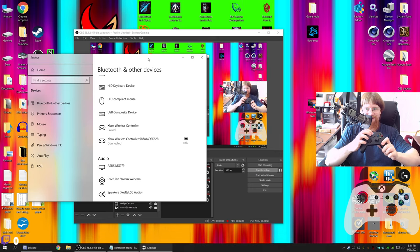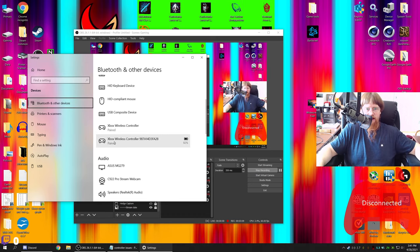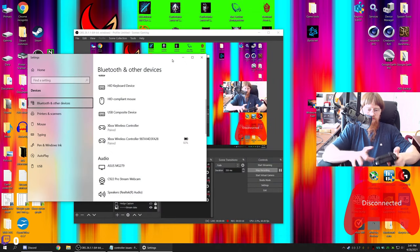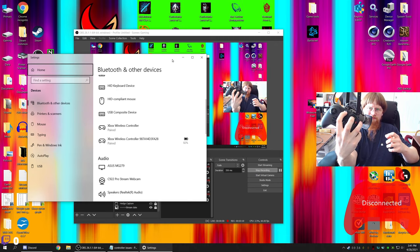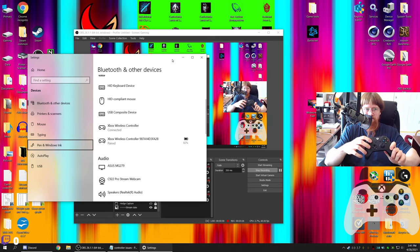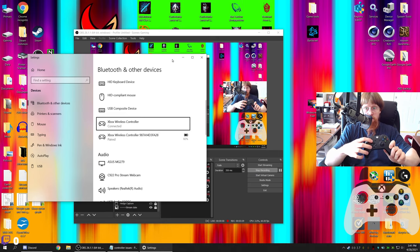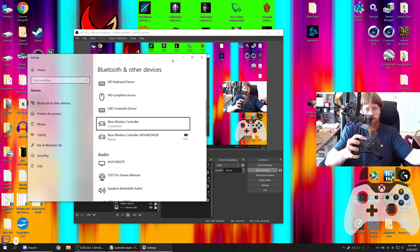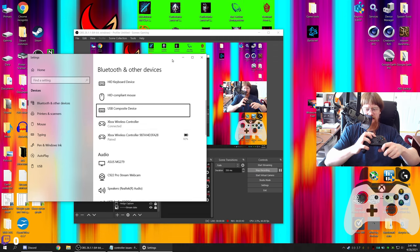Let's turn the controller back off and swap over to the Xbox One controller to see what happens. It's off — paired but not connected. Let's turn on the Xbox One controller. It's now connected. Yeah, it still works but it's still messing up. Because it's software — if it was just firmware, the issue would go away as soon as the controller was turned off. Software, on the other hand, will persist until a system restart or until that software is restarted or killed.